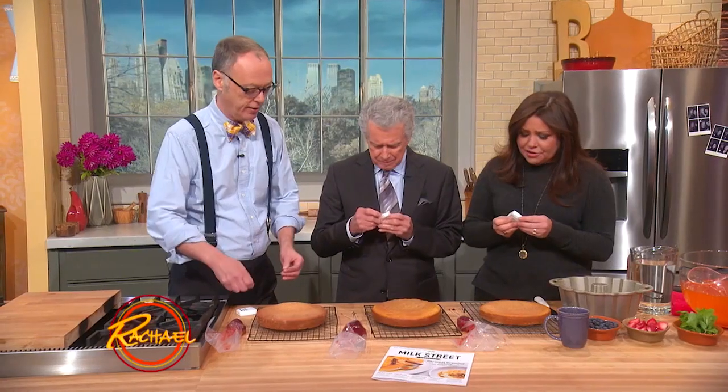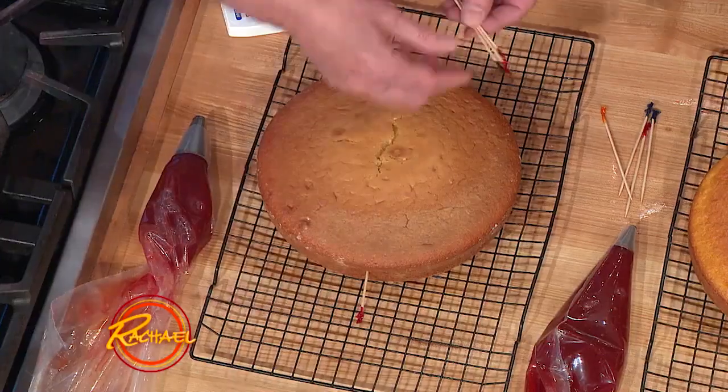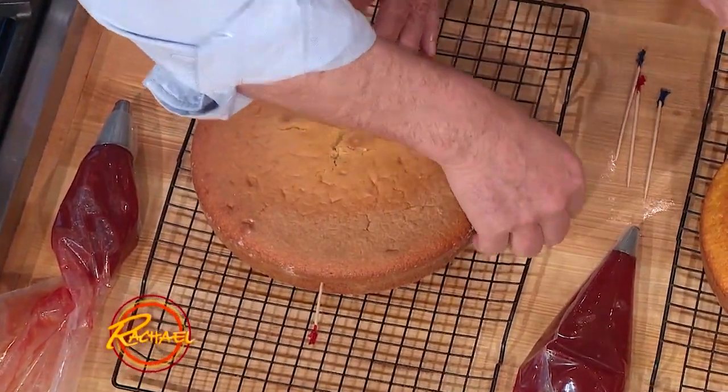The first tip is to use dental floss to cut a cake into two layers. I do use dental floss, but what are we doing with it? We're gonna have it take the cake and cut it into two layers. First you gotta put these on — you have to wait.